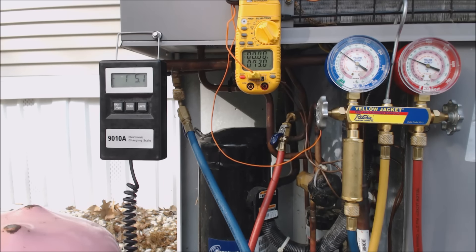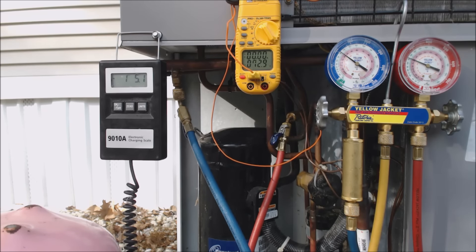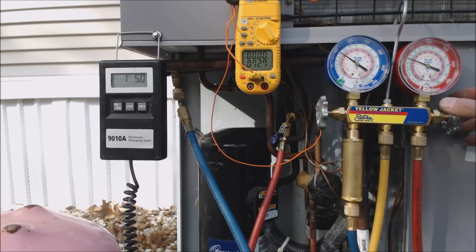Now we're going to let it run for a decent amount of time — or you could shut it off, let it equalize, turn it back on, let it run five to ten minutes before checking the charge again. The longer you wait, the more accurate you're going to be, especially when you're putting in this much refrigerant. If it was just two, three, four ounces, it wouldn't take that long for the unit to disperse it properly. But in this case we're putting in about one pound five ounces. Right now subcooling shows 80 degrees in the middle of the condenser coil and 72.7 degrees coming out — so we have seven degrees of subcooling. We're going to need a lot more than that yet.